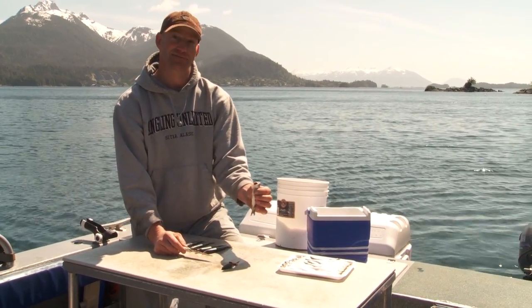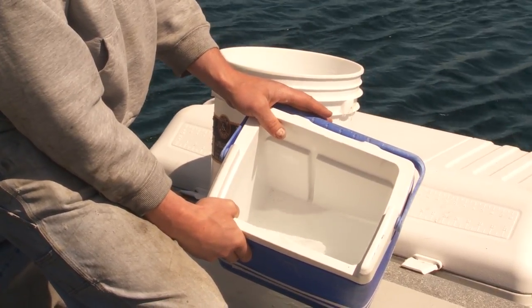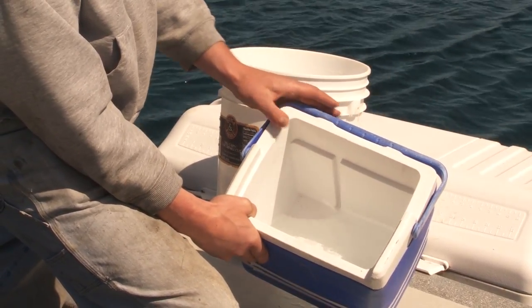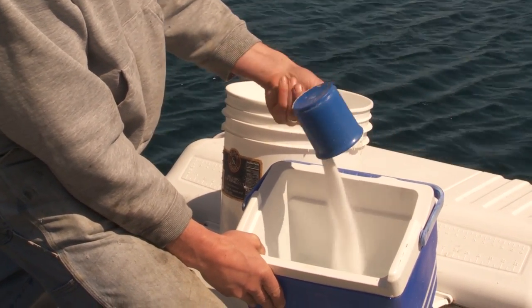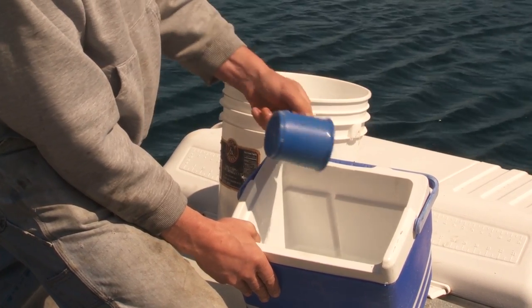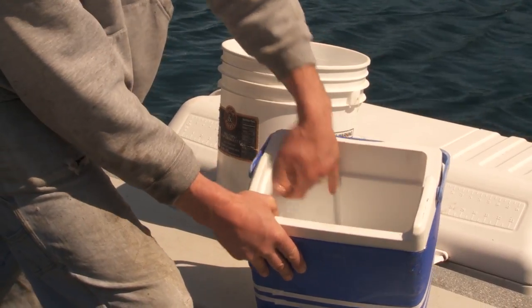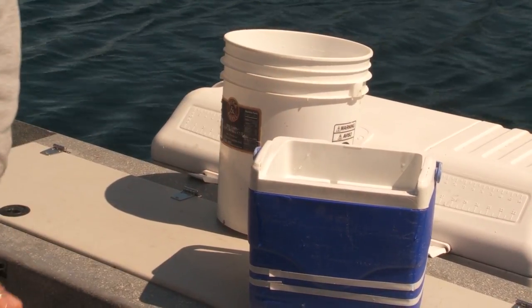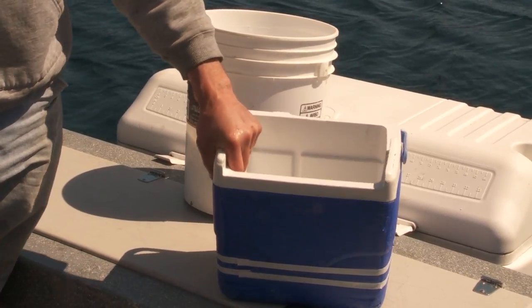From there, go into the brine. There's nothing magical about the recipe of the brine. We use a small cooler, put about a gallon or two of saltwater in it, and we just use rock salt — take a cup or two and dump it in. Stir that up a bit to help it dissolve, then throw the herring you've cut into the brine. That will help firm it up so it'll stay on the hook better, and when you need a new bait you can just reach into the cooler and grab one that's nice and firm, cut properly, and ready to go at a moment's notice.